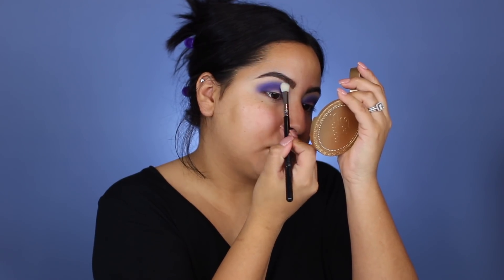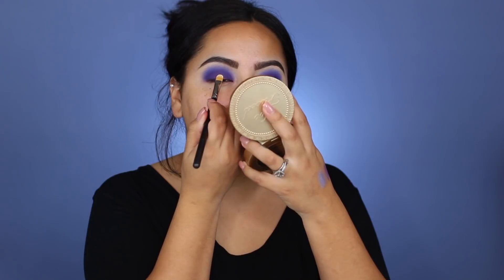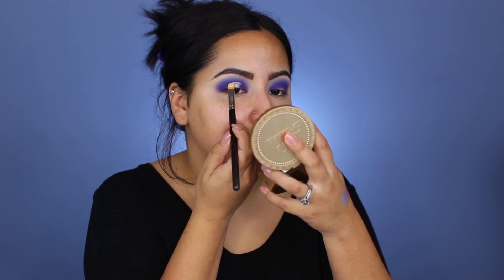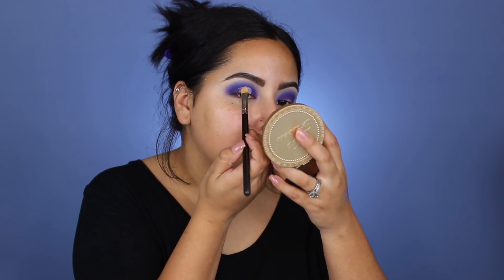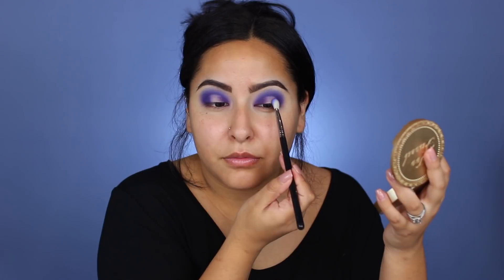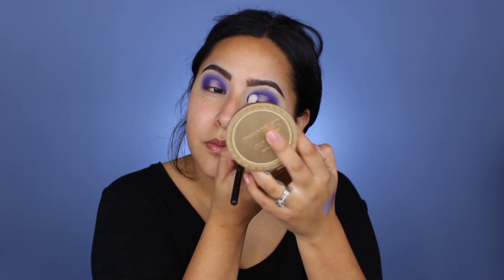Then I'm going to take a Sigma E25 and take a little bit of that Brother shade and blend that up into the crease because we lost a little bit too much of the blue. I'm going to go in and cut my crease using the same Tarte Shape Tape with a MAC 242 brush. My cut crease technique is awful but it ends up looking good. Then I'm going to take that E25 brush with the Brother shade and pack that onto the outer and inner corner to blend those edges of the concealer so it doesn't look super harsh and looks seamless.